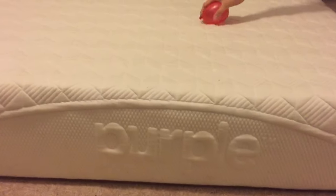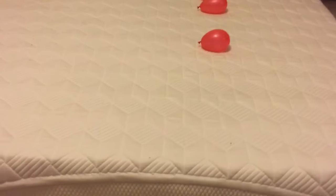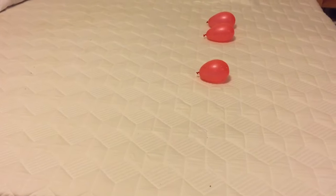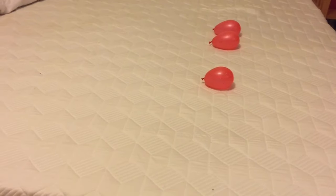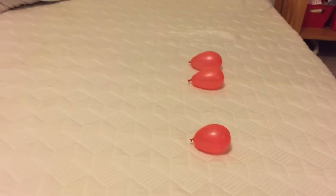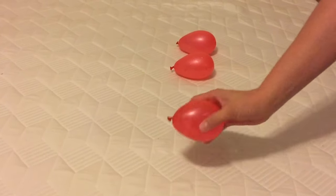Here's our second test with the Purple Mattress. Our last video we used eggs and received almost 2 million views, with quite a few questions about whether or not the eggs were hard-boiled or fake. So this time we've decided to use water balloons — we just got these at the dollar store, nothing special about them, just filled them up.